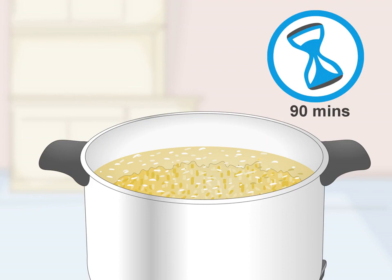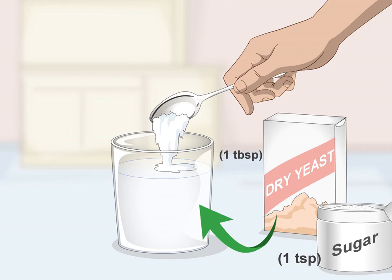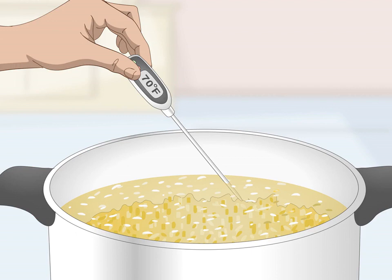Make a yeast starter while the mash is sitting. Pour one tablespoon (14 grams) of active dry bread yeast into a glass of warm water at 110°F (43°C). Stir in one teaspoon of sugar until the yeast and sugar are dissolved. The yeast starter will ensure the yeast is active before you add it to the mash, and will get fermentation started right away.